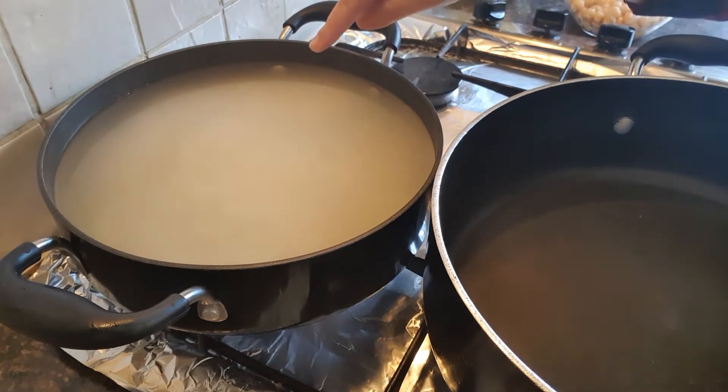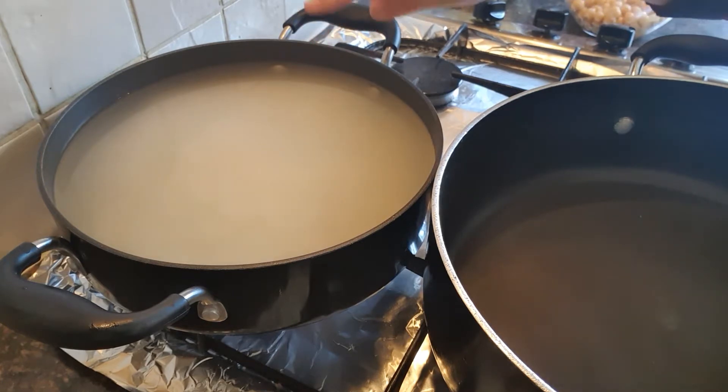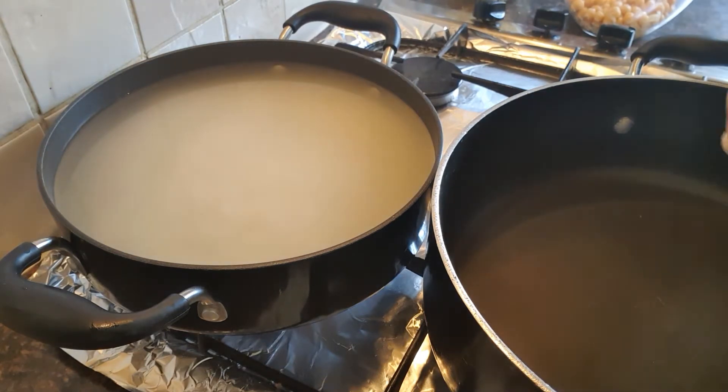I have 1.5 cups of chawal. Now I have to boil it in water — I will add 3 to 5 cups of water to boil the chawal.